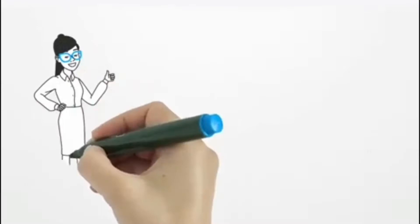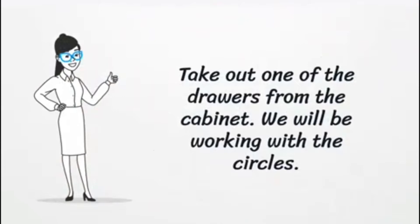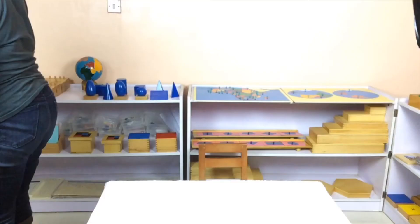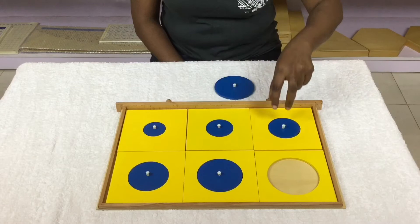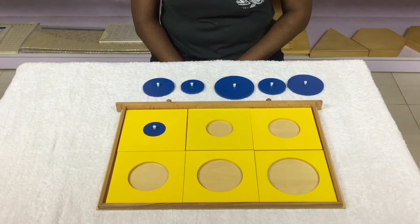The directress invites the child to work with her, takes the child to where the materials are kept, and names the material. Take out one of the drawers from the cabinet — we'll be working with the circles. Remove and mix the shapes, feel around each socket and shape, working from top to bottom. This is done to indirectly prepare the child for writing in western script.